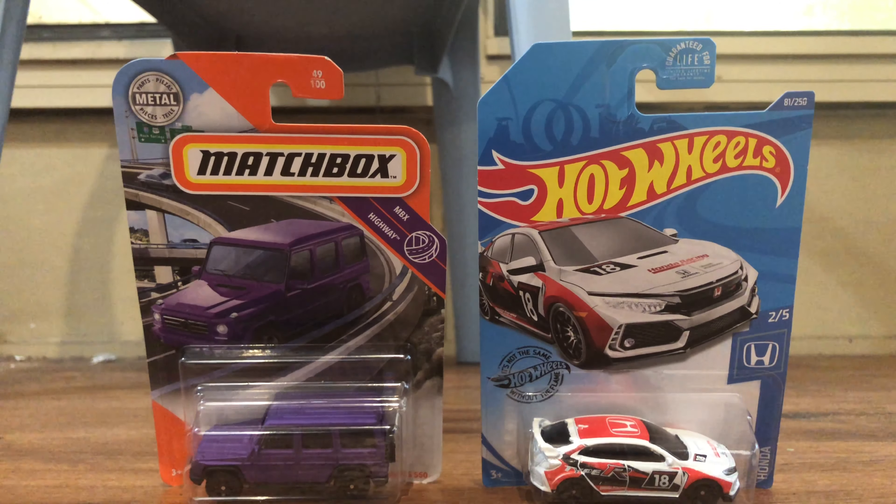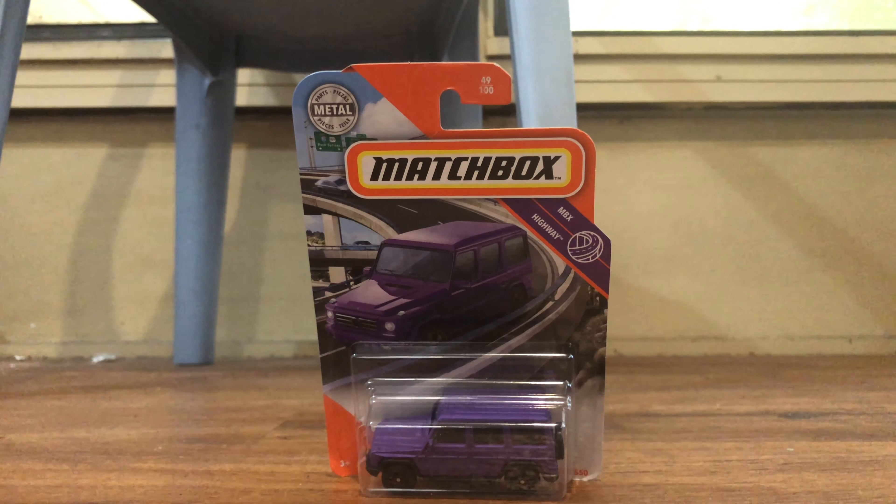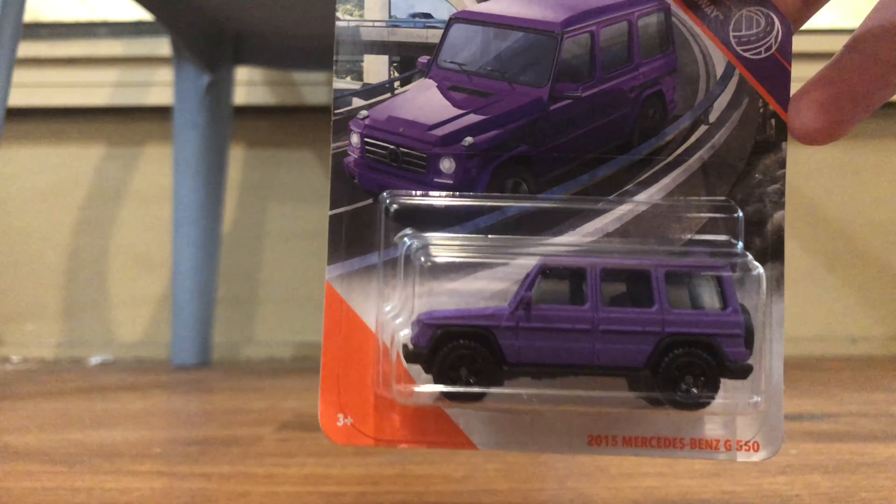Hey guys, Aiden Power Wheels here, and today we're unboxing a Harley-Plan Matchbox car and the wheels. Starting here will be Matchbox cars — one of my favorite SUVs is the Mercedes G-Wax.